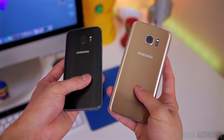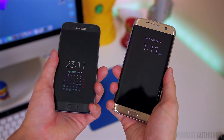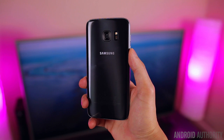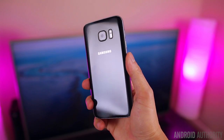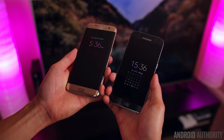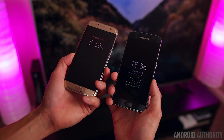The S7 Edge is a slightly bigger phone than the S7 due to the bigger display. So if you want a phone that's easier to use in one hand, you're going to want to gravitate towards the regular S7. But if you want a phone with a bigger display and that curved edge glass, then you're going to want to lean more towards the S7 Edge. Both of them do feel very comfortable in the hand, but the S7 is the easier phone to operate if you care about one-handed usability.